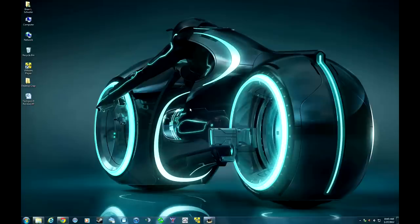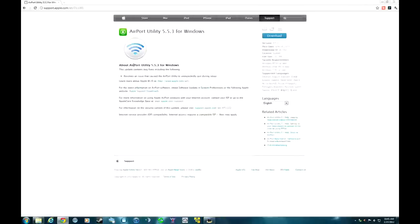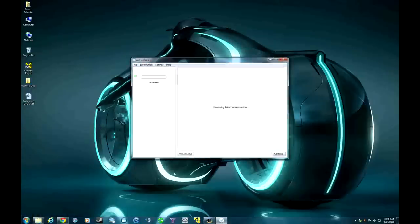Here we are on the desktop. To modify settings within the Time Capsule or Airport Extreme, you need the Apple Airport Utility. You can go to Google and search 'Apple Airport Utility' followed by your operating system. I'm using the Windows version — Airport Utility 5.5.3 for Windows, available on the Apple support page. Go ahead and click the download button. Once installed, you can find it in Windows by typing 'airport' in the start menu — there it is, Apple Airport Utility.